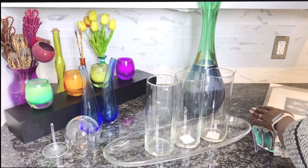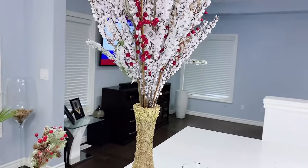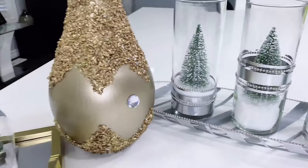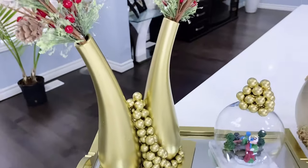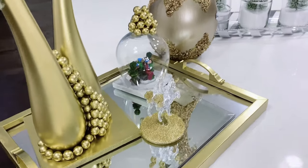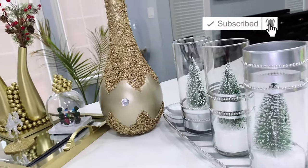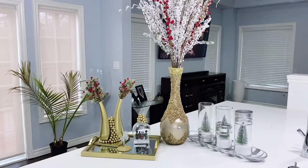And that brings us to the end of this video — we went from this to this! I just love how everything turned out, how detailed they all are, and how high-end they look. Let me know in the comments which of these decorative pieces was your favorite, and drop a comment letting me know when you'll start setting up for Christmas. If you enjoyed this video, please hit that like button, subscribe if you haven't yet, and turn on the notification bell for more content like this. Always remember to be your fun self no matter what life throws at you — thank you!